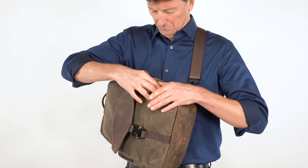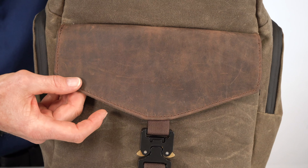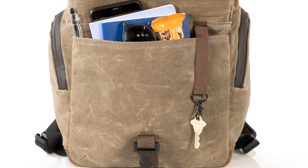The front pocket is covered with a beautiful full-grain distressed leather flap and secured shut with a solid aluminum paragliding buckle. Squeeze to open and then click back to lock shut. The pocket is ideal for your snacks, Altoids, reading glasses, a small notebook, pen, your wallet, and there's a dedicated key hook inside.